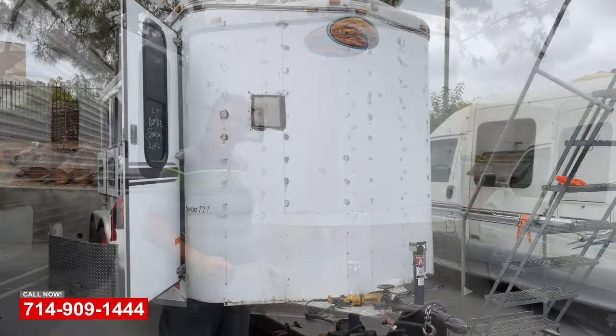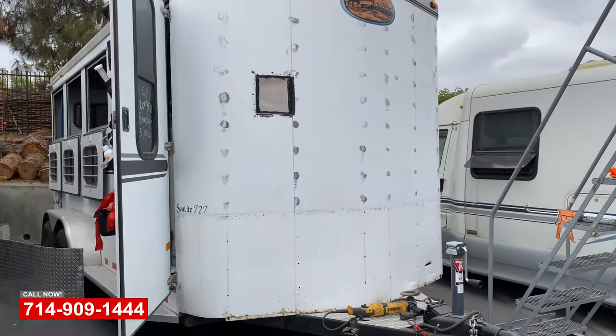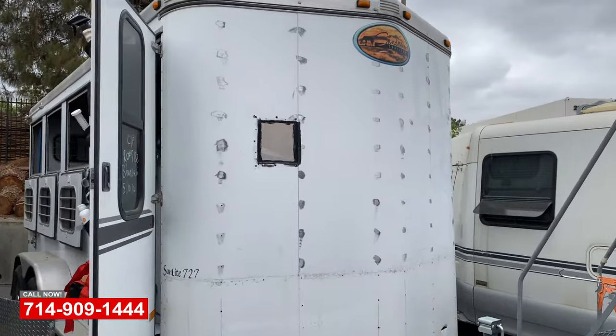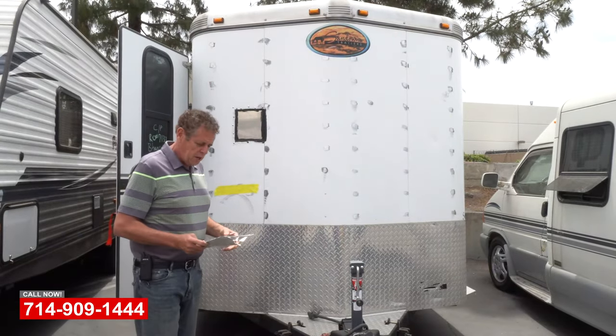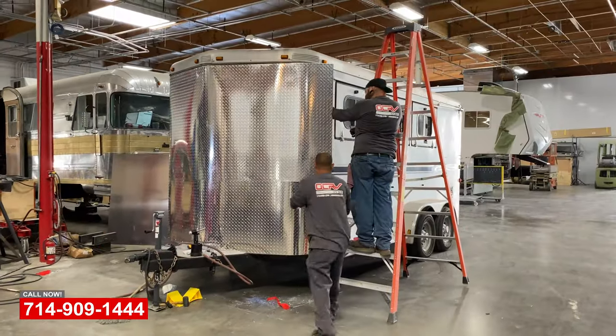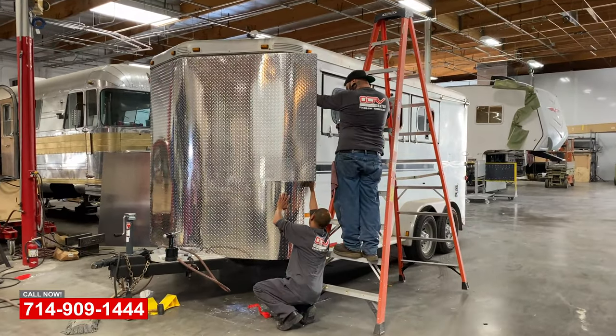Considering getting a little gas on this side, so we're going to remove this one. You can see we're taking the rivets off here. We'll put a patch on from the backside, and then we'll diamond plate all the way to the top.